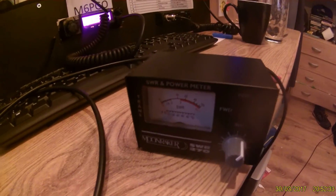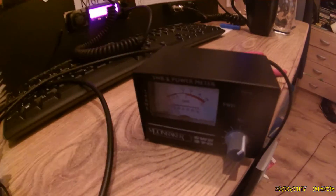That's my Slim Jim for you — Flower Pot for you. So I've got 1.5 at VHF.